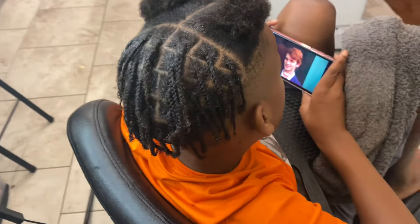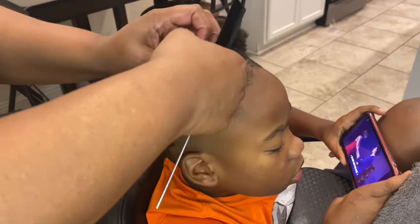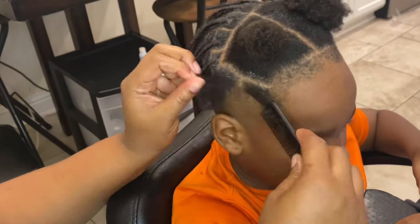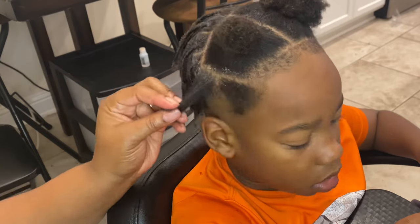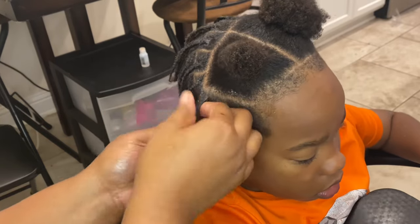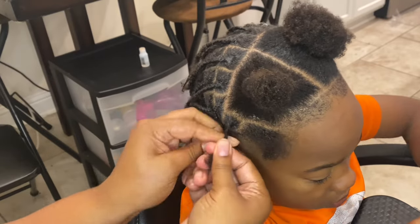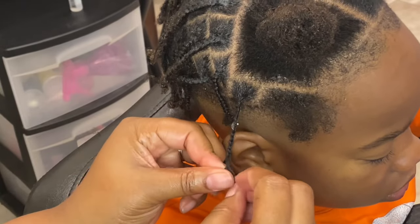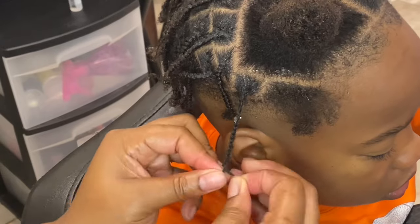We're just going to continue the box braiding process on the right side. Section off a portion of hair, make that box shape by parting the hair, add a little Shine and Jam like we did on the back, and continue the box braiding process, making sure you braid all the way down to the end.